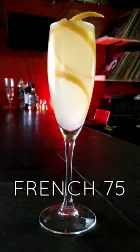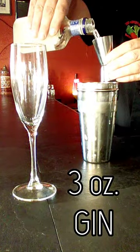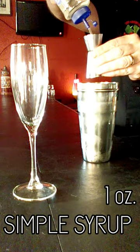Ring in the new year with a classic champagne cocktail: the French 75. In a cocktail shaker, add ice, 3 ounces gin, 2 ounces lemon juice, and 1 ounce simple syrup.